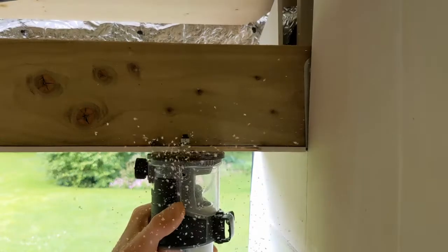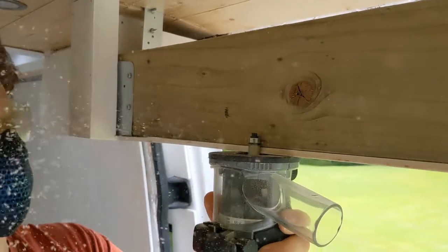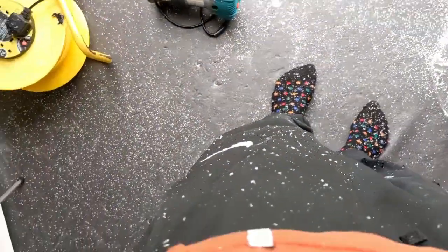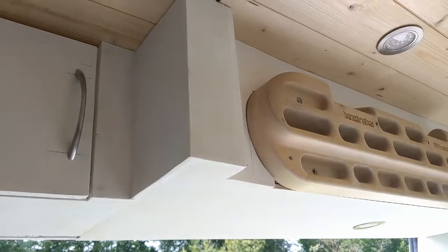The last thing to do on this cabinet is a little bit of routing — it's easier to flush-trim rout at the end, especially as nothing in the van is quite square. Absolutely covered in sawdust. We've popped the hangboard into place and we're done.